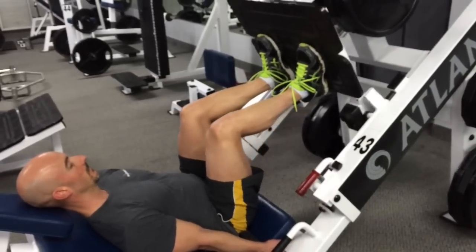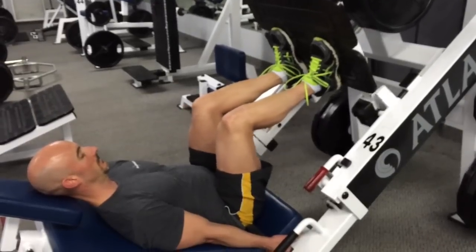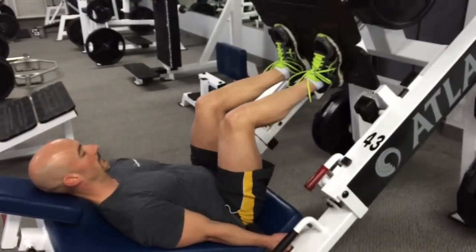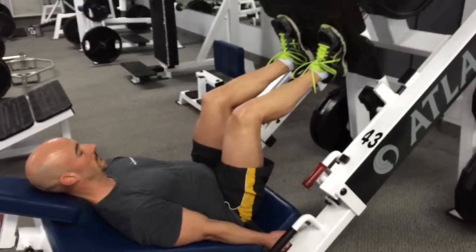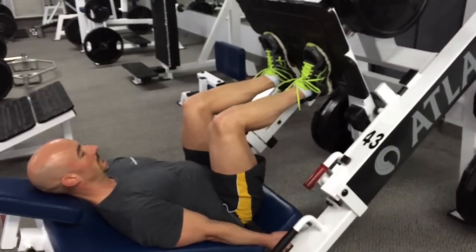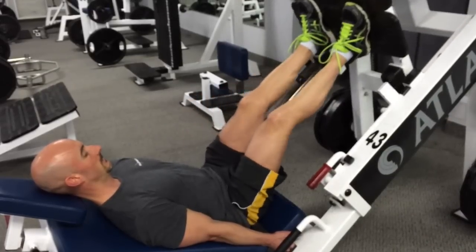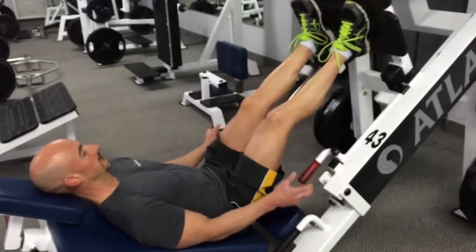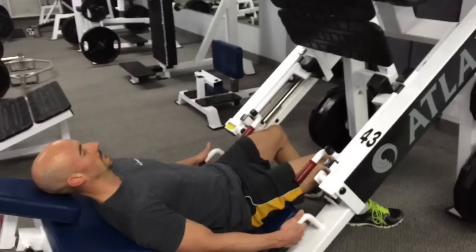If you get a little too deep, it's going to shift to the hips and glutes a bit. Not bad to have emphasis on the glutes, but personally I just really want to feel it in the quads alone. It's a nice controlled movement, working right around a 90-degree angle where I'm able to maintain that tension in the thighs — more specifically, the lower aspect of the thighs.